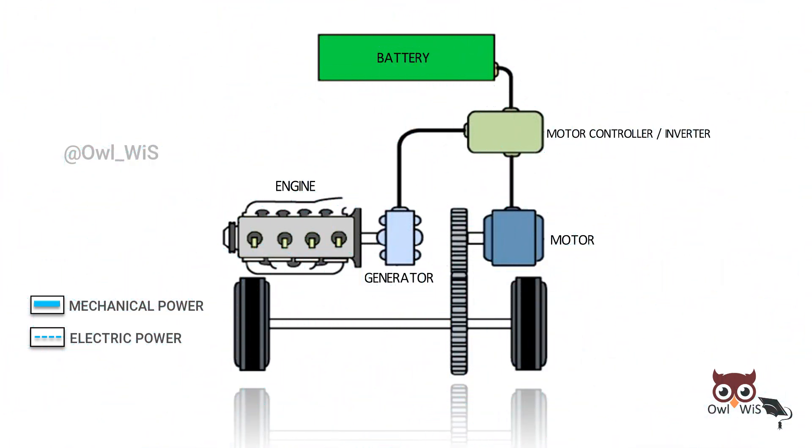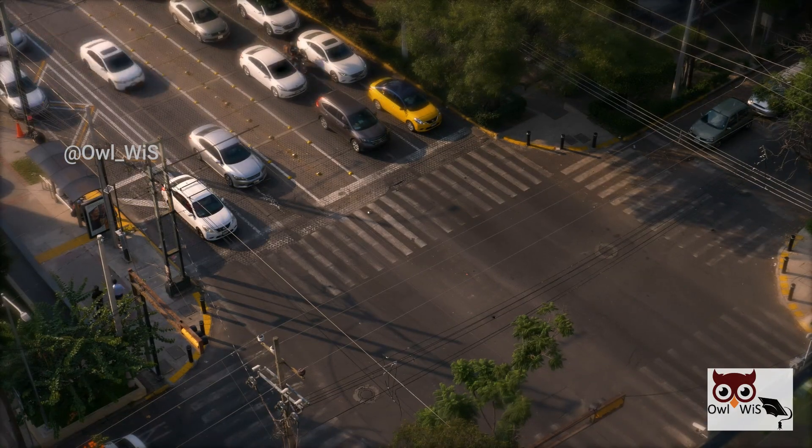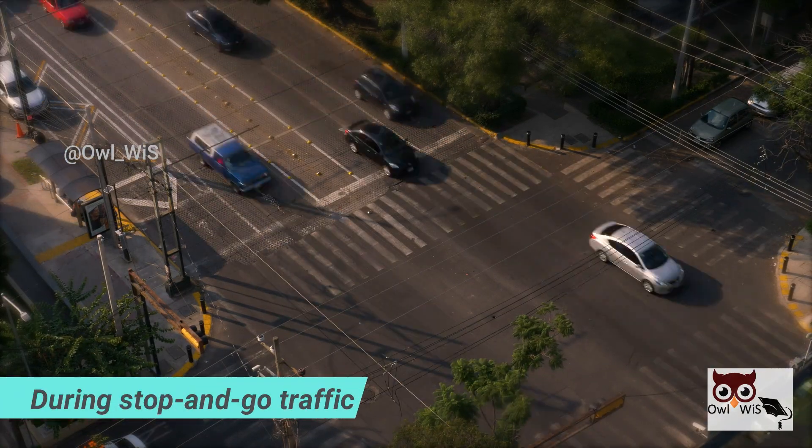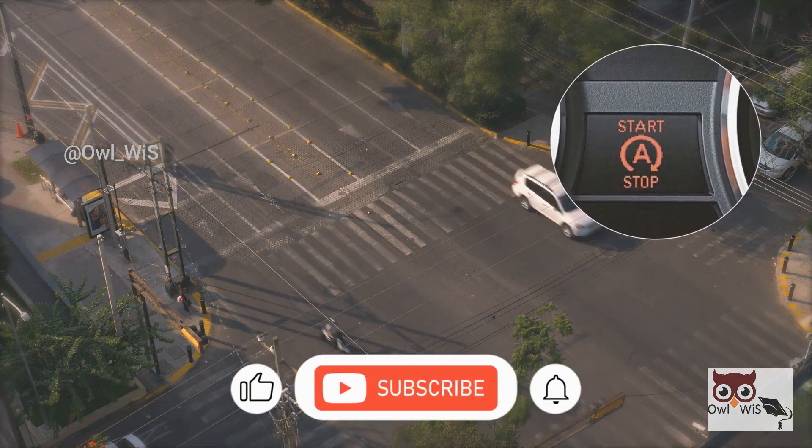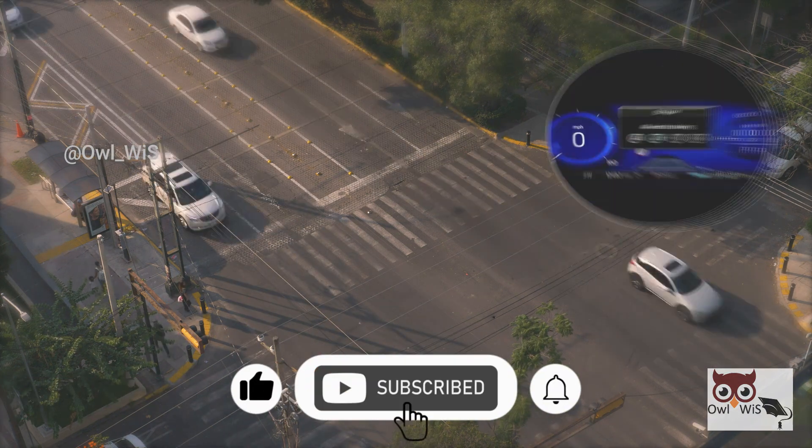In a series hybrid, the electric motor is the only means of providing power to the wheels. Series hybrids perform at their best during stop-and-go traffic, where gasoline and diesel engines are inefficient. The vehicle operates in pure electric mode.